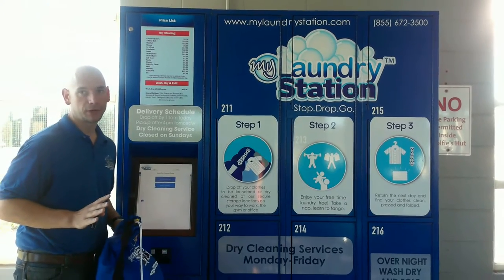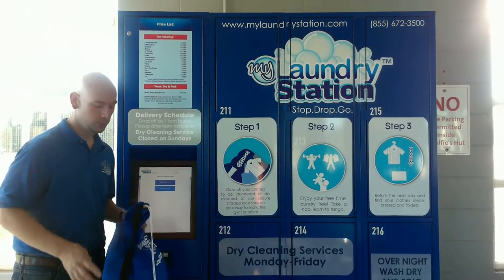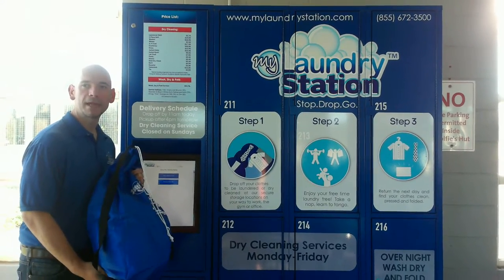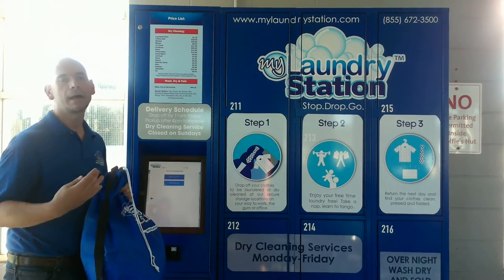Now you have two options when you're dropping off your dry cleaning order. The first one is to have us itemize the garments for you. In that case, you would select that, put in the number of pieces you have, and simply put it in the bag. When we take it back to the store, we're going to go through all your garments and we'll itemize it for you.